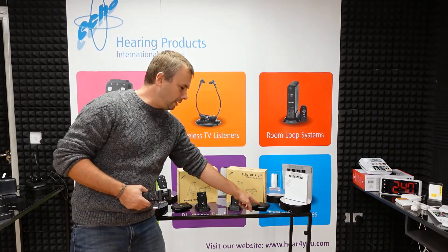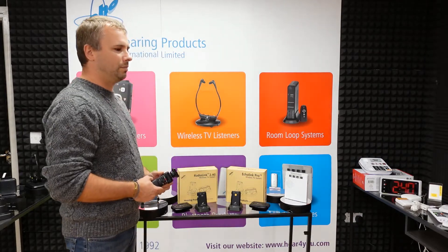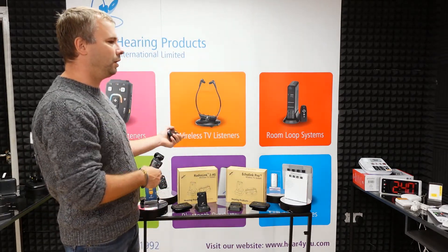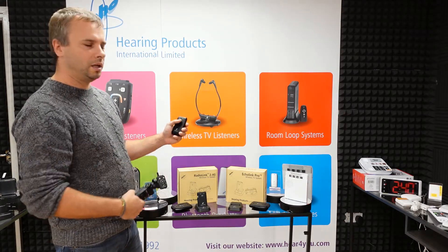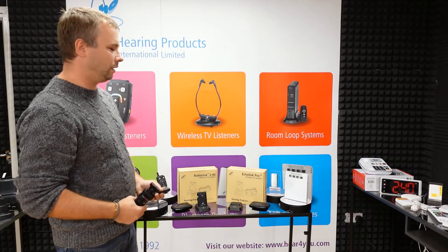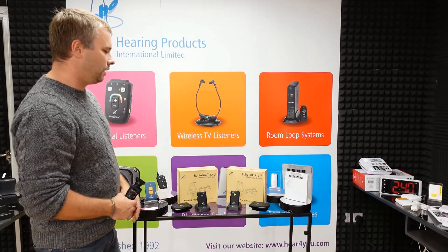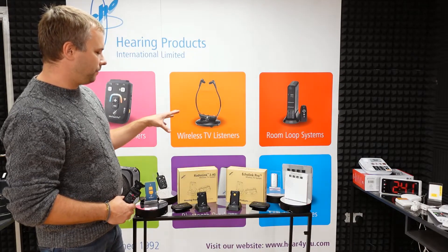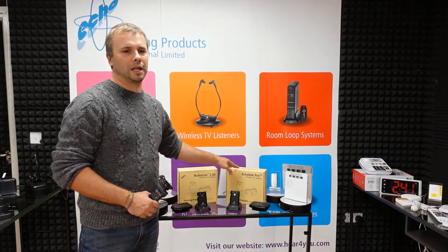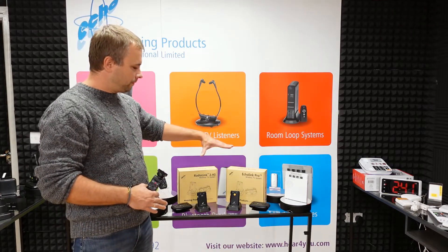Echolink Pro uses an infrared signal, which means the transmitter must see the receiver — you have to keep a line of sight between the two units. If you cover the receiver, put it in your pocket, or go to another room, the signal will be interrupted. With RadioLink 2.4G the signal goes through walls, up to around 20 to 30 meters. That's the main difference in transmission. Because of this, Echolink is slightly cheaper than RadioLink 2.4G as the infrared technology costs less, though the sound quality is really great in both.